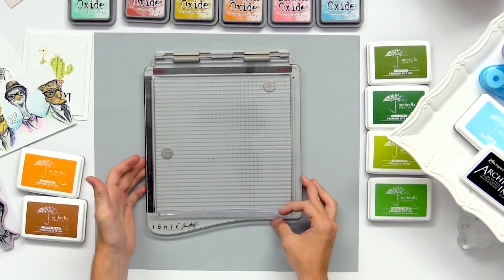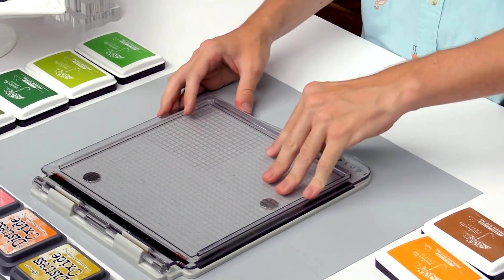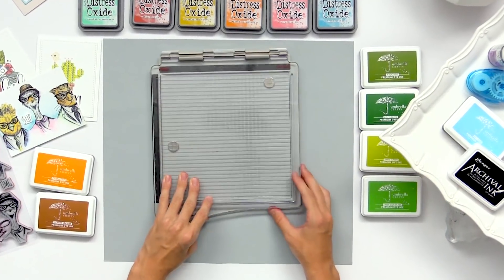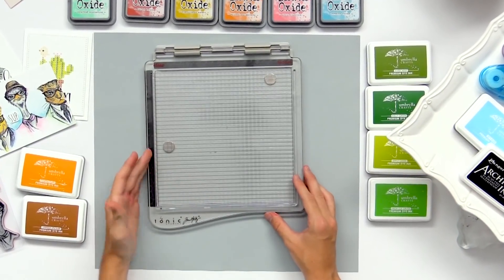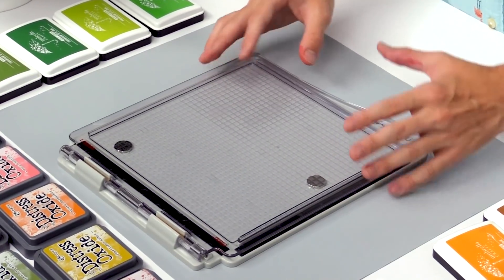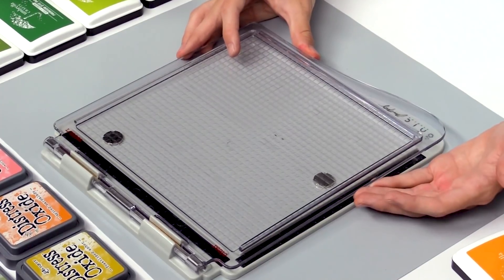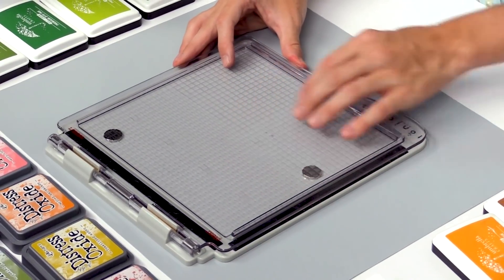So here is the Tonic Tim Holtz stamping platform. This will help you get your stamps positioned in place and you can stamp over top of them multiple times to get some awesome results. I'm going to start off by sharing how to really align your stamps in this tool and make it easier to stamp together and create a little scene on your card.